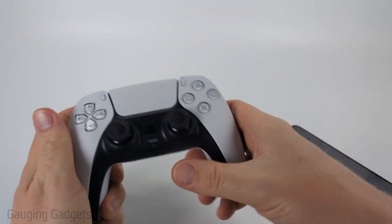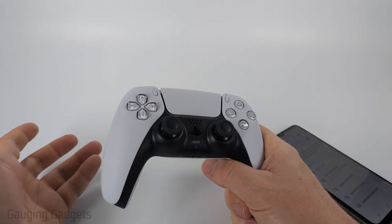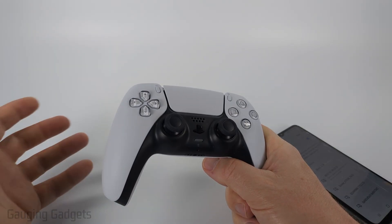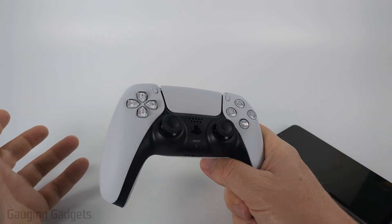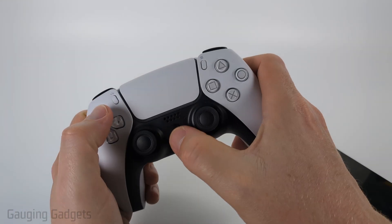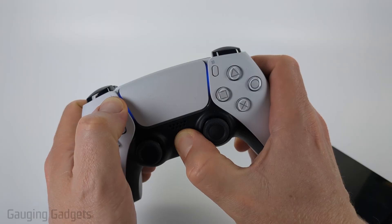Now all we need to do is make sure that we put our Bluetooth device back in pairing mode. Usually that involves holding down a button or two. On most headphones, it's holding down the power button until you hear a beep or an LED starts blinking blue or blue and red. On a PS5 controller, it's going to be holding down the PlayStation button and this button right here until we see blue blinking.